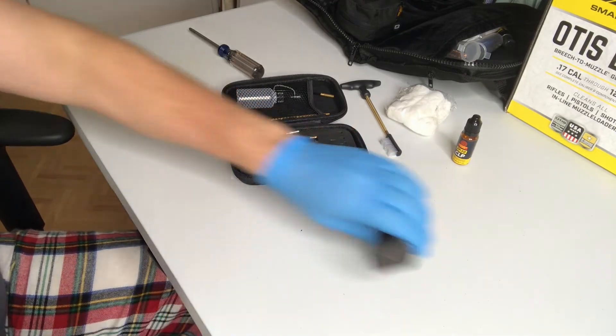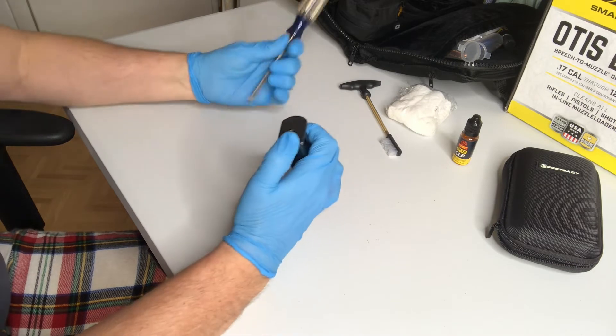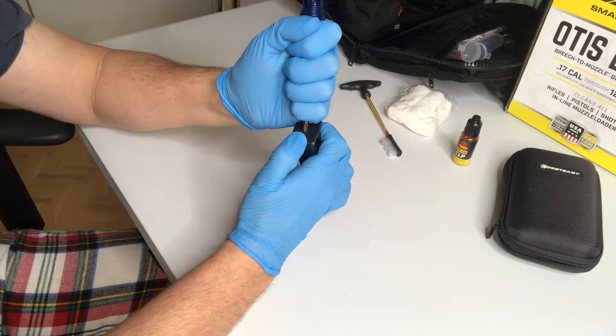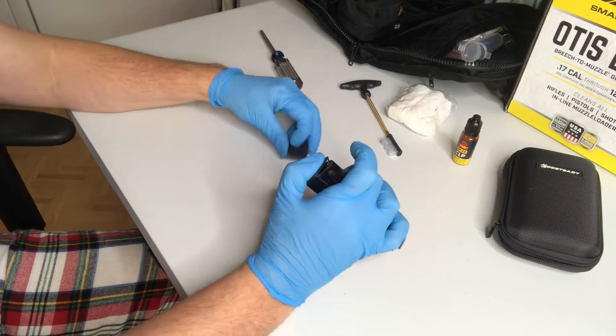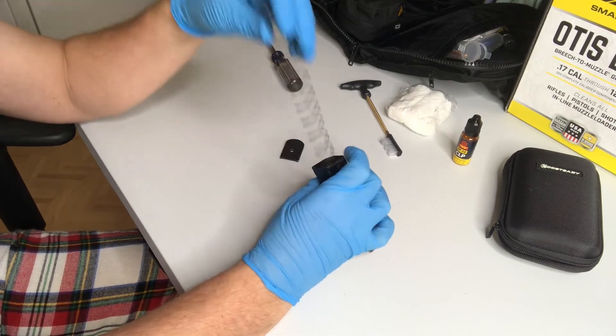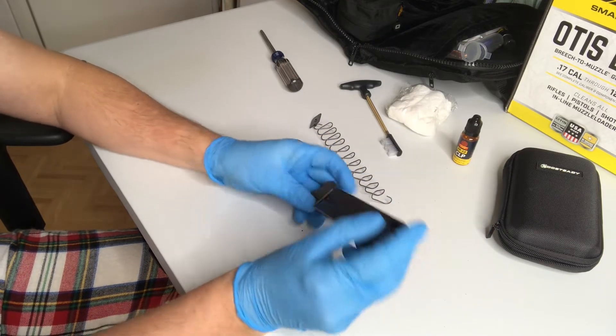First thing we need to do is go ahead and disassemble the magazine. We have a video in the description linking to how you disassemble a magazine for the 92 series Beretta magazines. As you can see here, it's a pretty simple process.